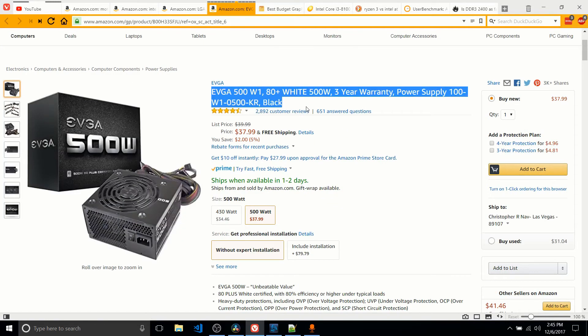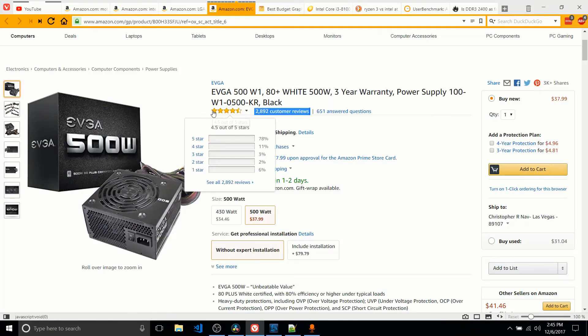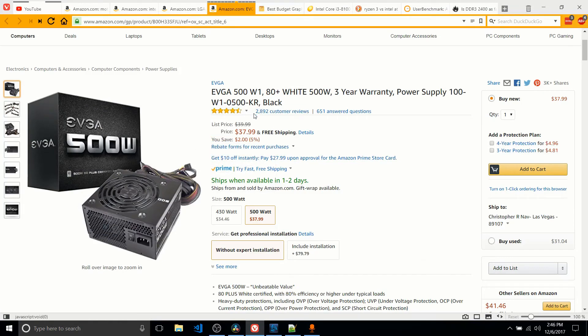And as for the power supply, just a really solid popular pick — the EVGA 500W power supply. More than enough power for the vast majority of systems out there. As you can see, hugely trusted with tons of customer reviews — would be a solid pickup for that case.